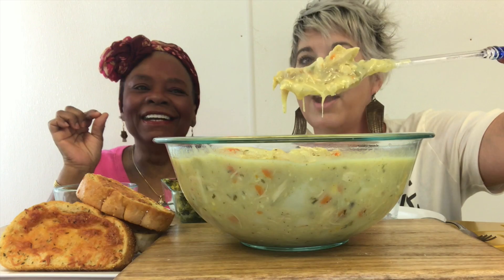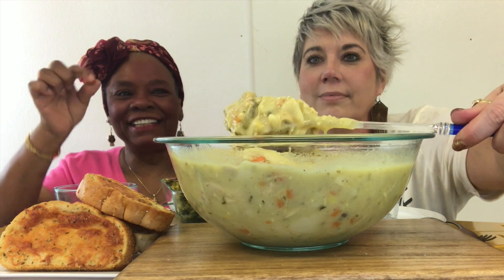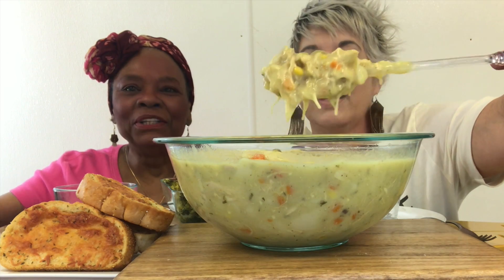That's some count right there, y'all. Look at there. That looks delicious, huh guys? Look at it. It's got celery and peas and all kinds of goodies in there. I hope you guys can see that. Yummy.